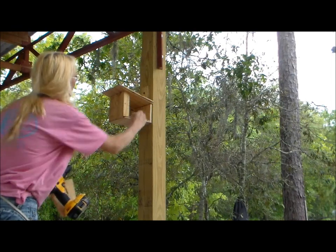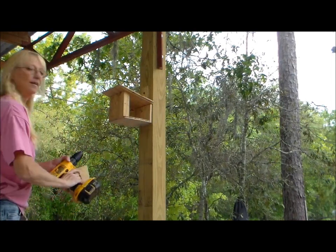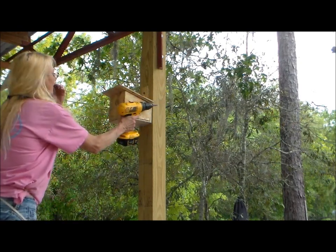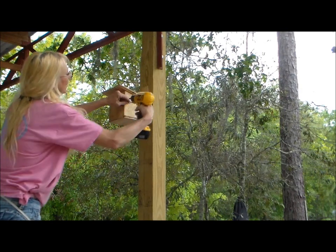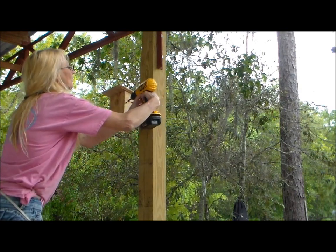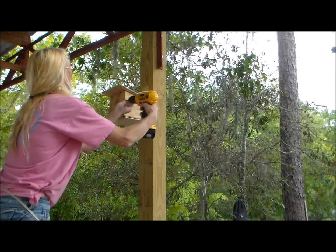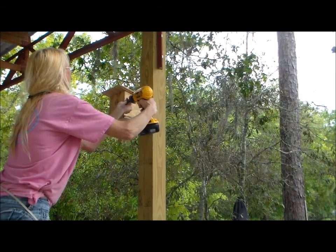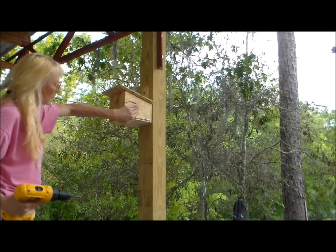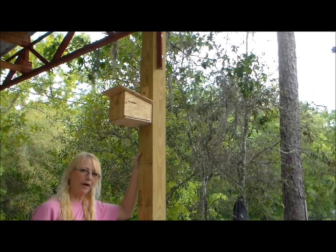Now you can clean it out and wash it out, and then all you have to do is slide it right back together, put your screw back in, place it in, and get the other one on the bottom. And there you go — homemade birdhouse.